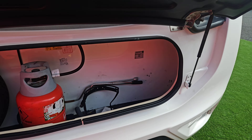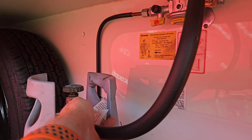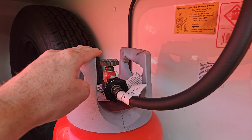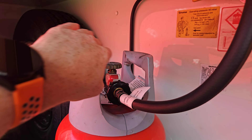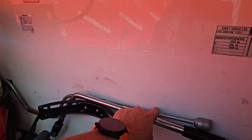We're running propane on this one. The pigtail screws into the side of the bottle using this hand-type wheel — it's on opposite threads, not the normal way you'd expect. We nip that up nice and tight using our hands; there's a rubber seal on the end so it is a hand-tight fitting, no need for a spanner. The gas then flows through into our bulkhead regulator, which turns it into the working gas pressure for the van and sends it through to our utilities.